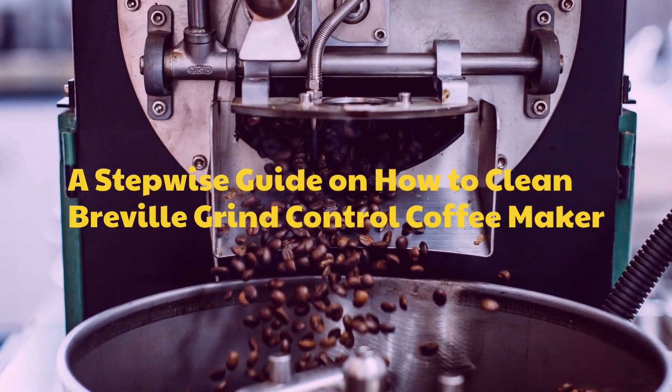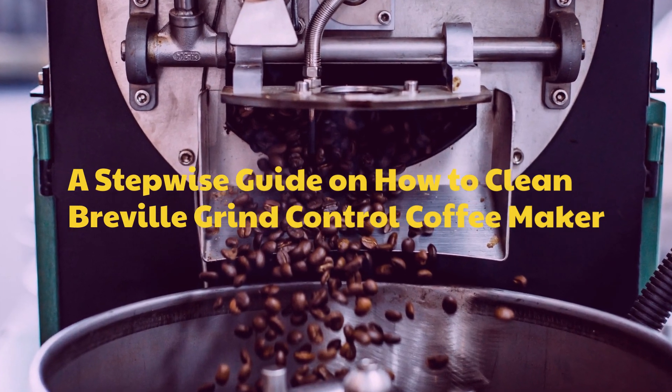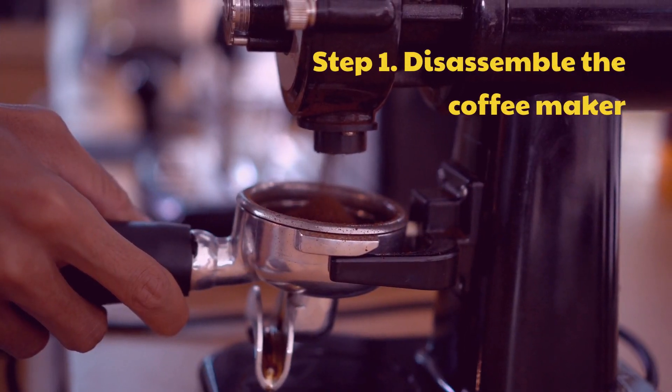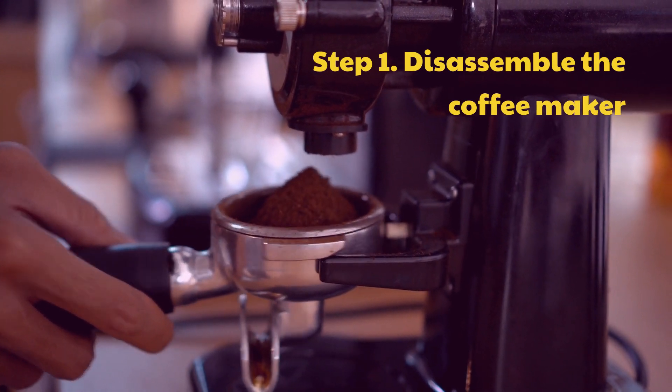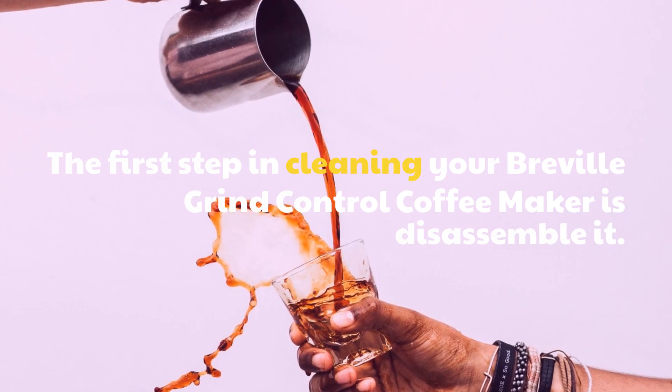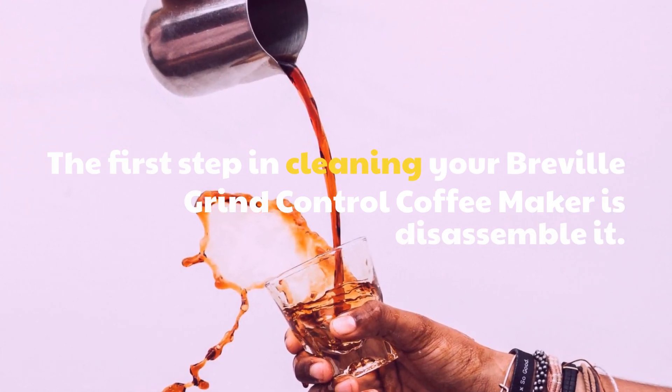A stepwise guide on how to clean the Breville Grind Control Coffee Maker. Step 1: Disassemble the coffee maker. The first step in cleaning your Breville Grind Control Coffee Maker is disassembly.